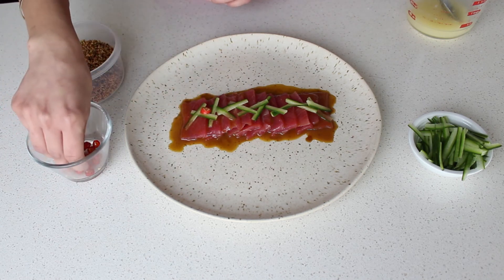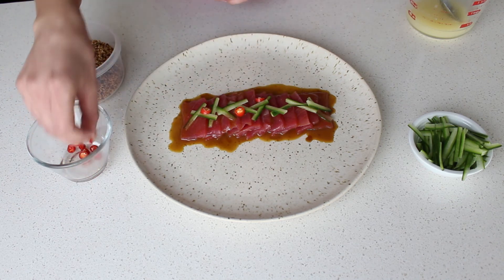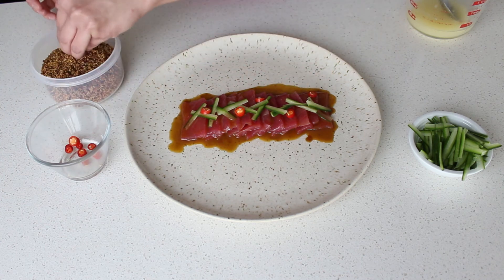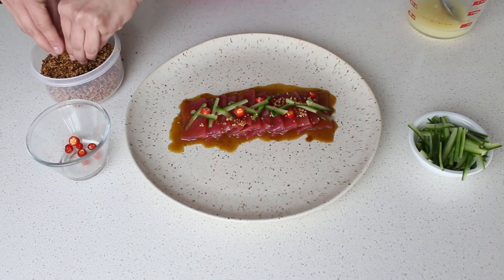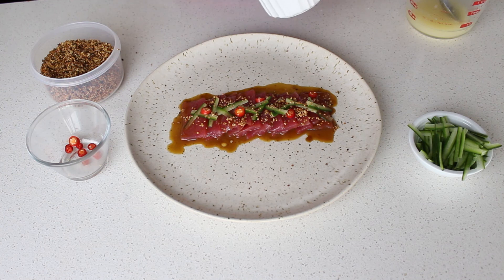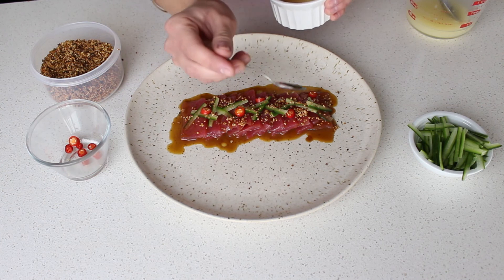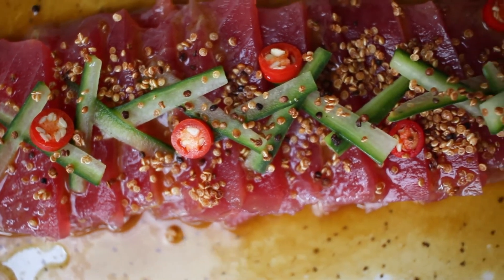We then put our cucumber sticks on top. Then I'm going to add some spicy chili for the brave ones, but you can use any chili of your choice or don't put any at all. I'm also going to put some crispy quinoa on top — if you want to see how that's done, you can go to my 5 crunchy salad toppings video. Finally, we finish with a few scattered drops of sesame oil. And there you have it — a Nikkei Tuna Tiradito worthy of any good Peruvian restaurant.